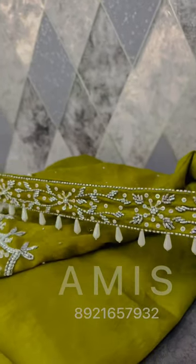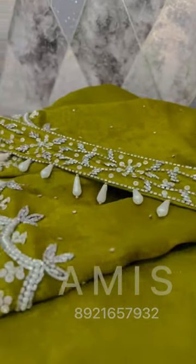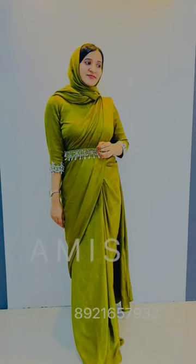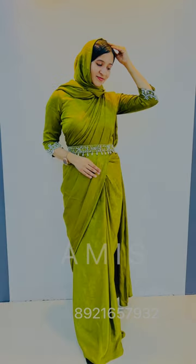This is a belt. This is a good result. If you want to send a message, visit our Instagram page. Thanks for watching.